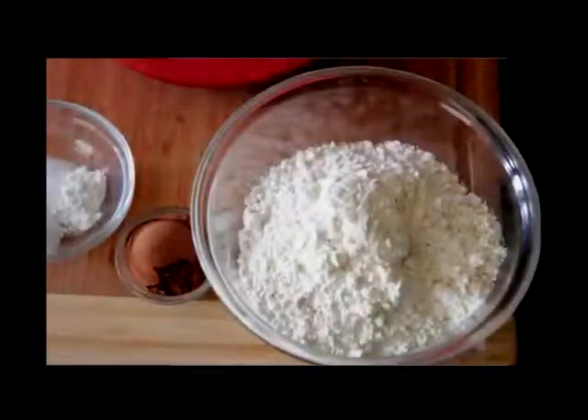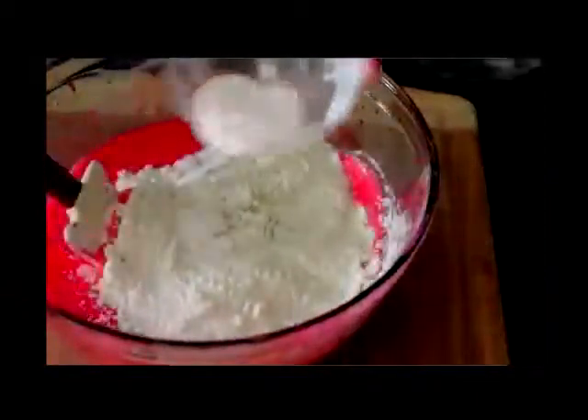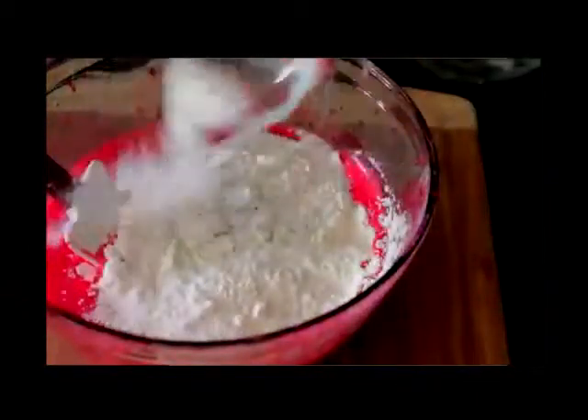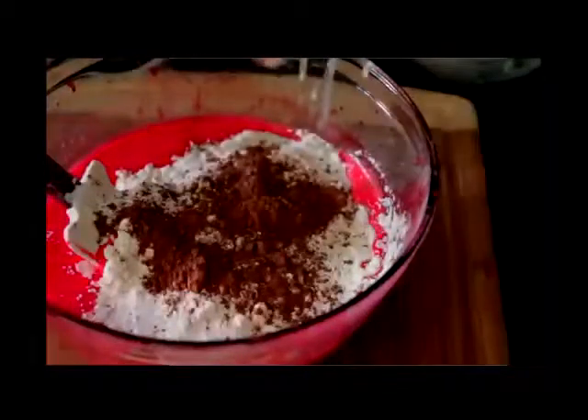Now it's time for our dry ingredients. I'm just gonna add in my all-purpose flour, toss it right into the batter. I have mixed up some salt, baking powder, and baking soda — I'm gonna sprinkle this all throughout, that'll help get it mixed in. And then my unsweetened cocoa powder goes in there.